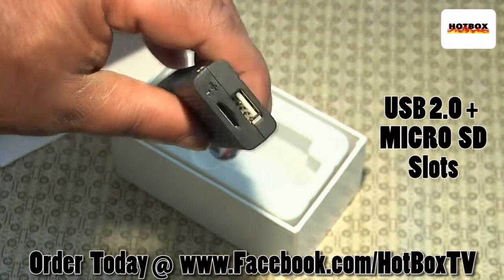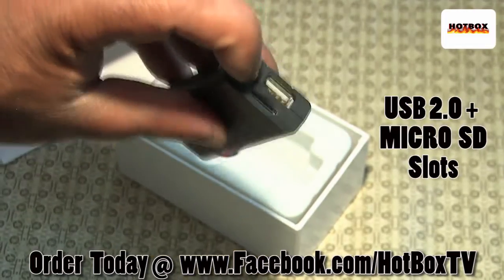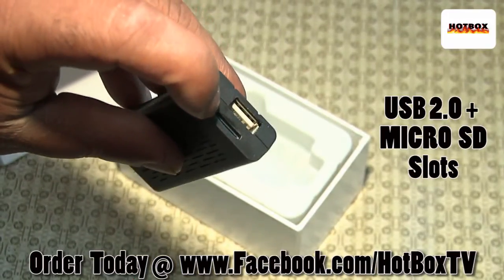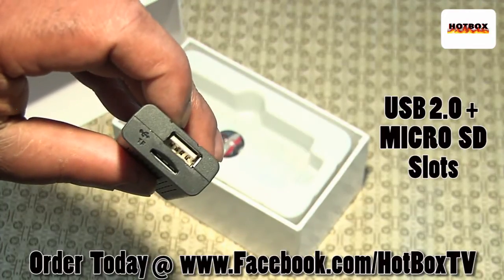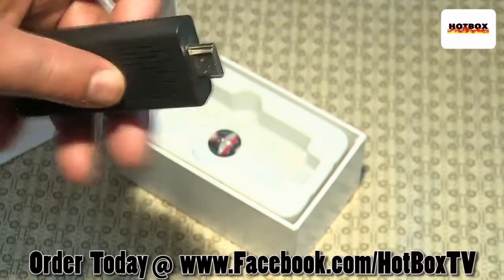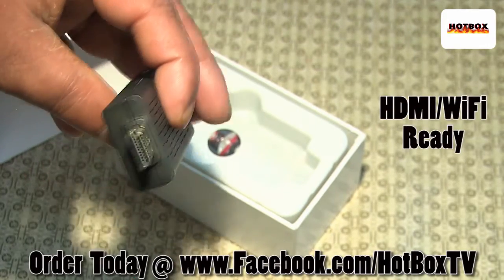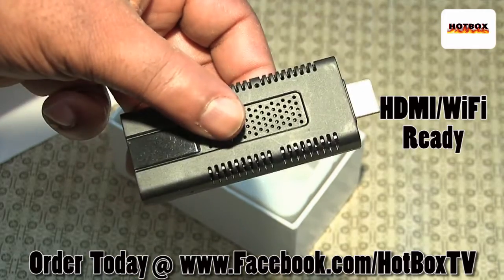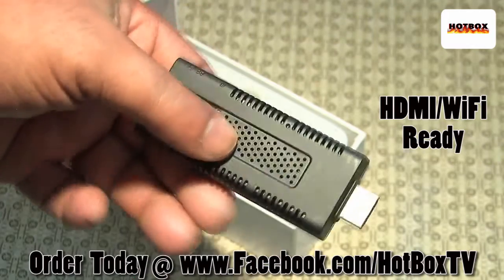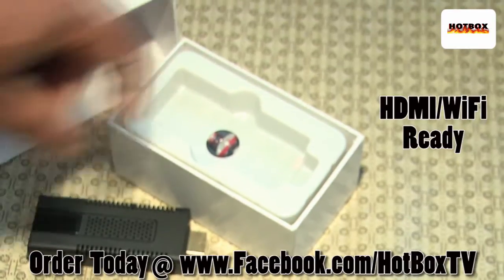It has to have some sort of power to it. On this side you'll see a full USB where I can put a wireless keyboard and mouse, and here's my micro SD card slot — you can put up to 32 gigs in there. Small and compact, I can put it in my pocket, and it connects via HDMI to your flat screen TV very easily. It sees Wi-Fi and you can do all sorts of things with it.